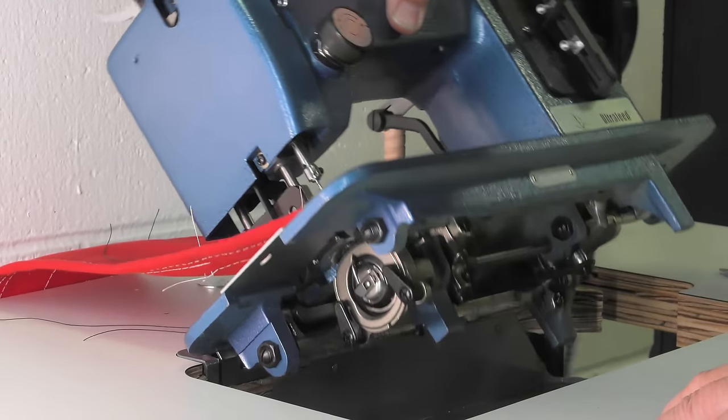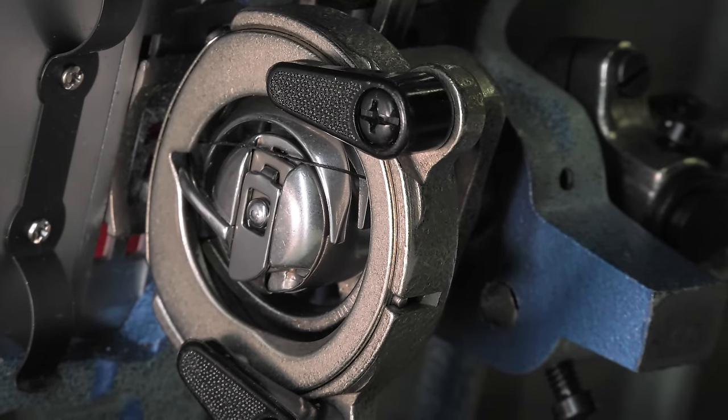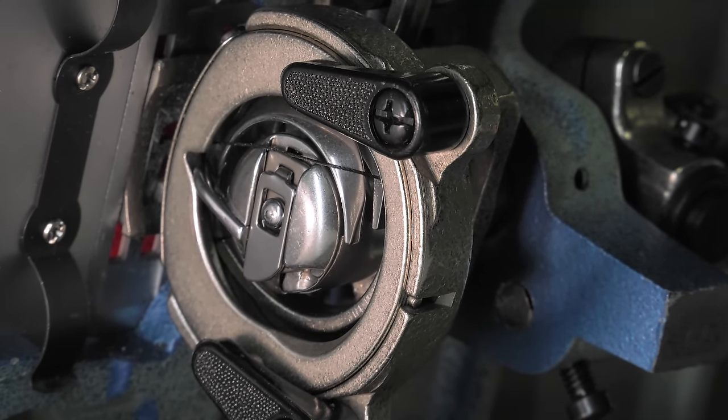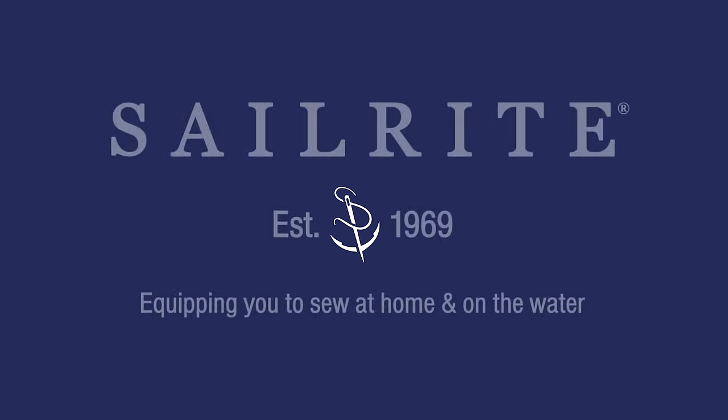Why does this happen? Tilt the machine back and observe the bobbin area. Notice the loop of thread that is stuck at about the 5 o'clock position. The hook needs to be rotated so it pushes the loop past or beyond the 6 o'clock position. Now it's free.